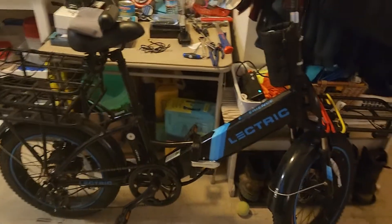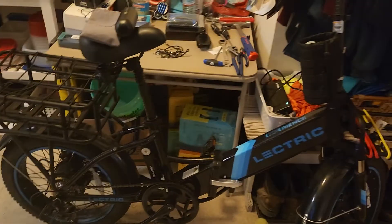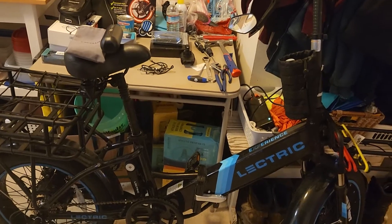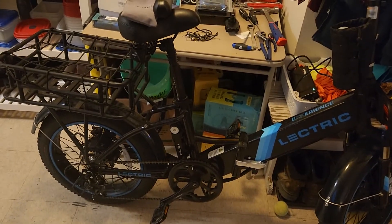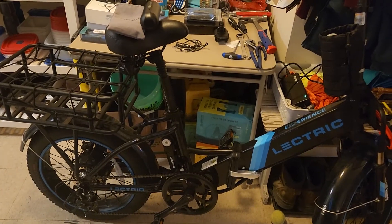Hello folks, this is Mad Max. This is my L-Electric XP 2.0 step through. I've had it about 11 months now, so the warranty's going to be up, so I started wanting stuff out.